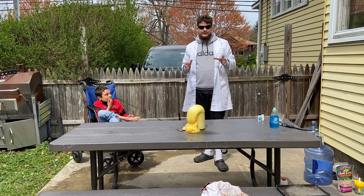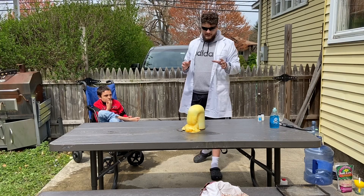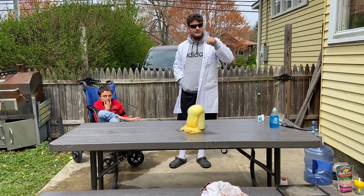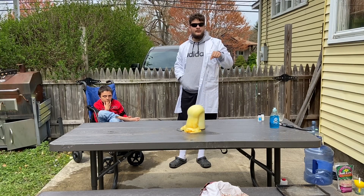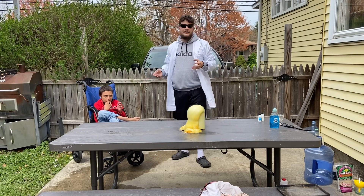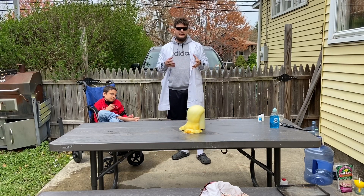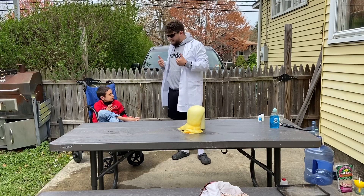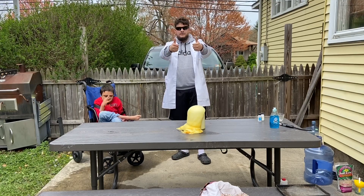All right, so scientists, remember these experiments are not safe to do at home. We had Luke go to our super secret safe zone for our fire experiment, and it's important that you don't try these at home because you can get seriously hurt. We'll see you guys next week for some more science!